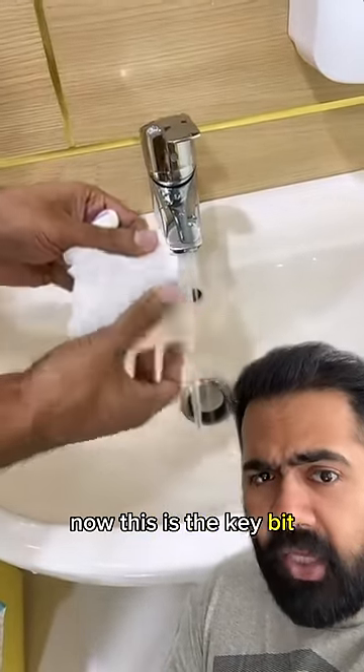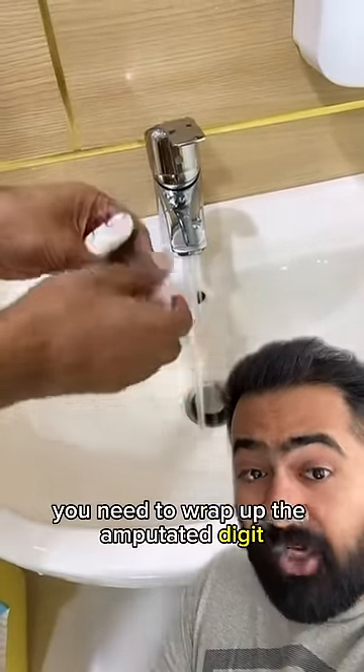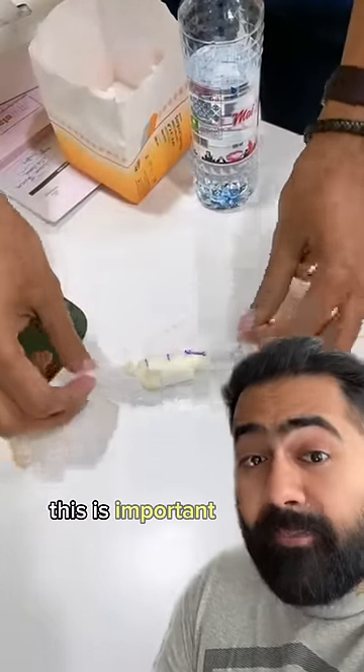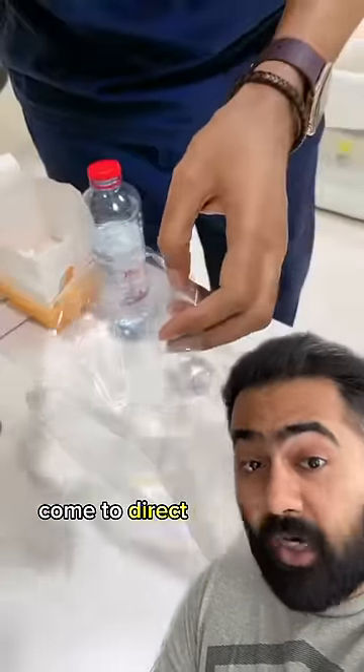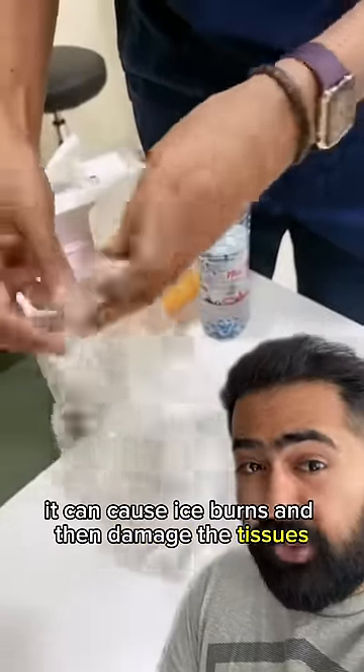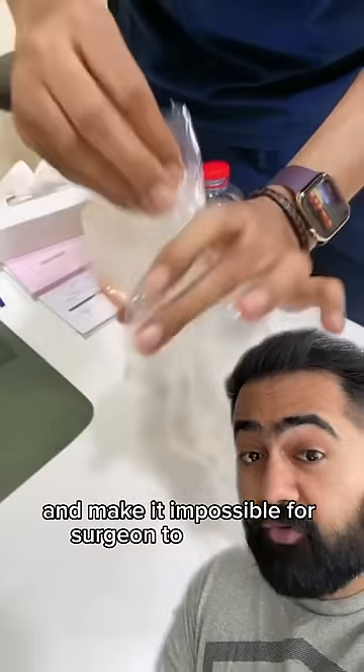Now this is the key bit: you need to wrap up the amputated digit in a non-fluffy cloth to prevent anything sticking to it. This is important because you can't let ice come into direct contact with the amputated digit — it can cause ice burns, damage the tissues, and make it impossible for surgeons to reattach it.